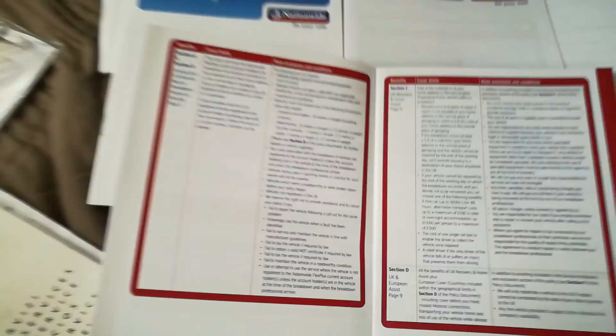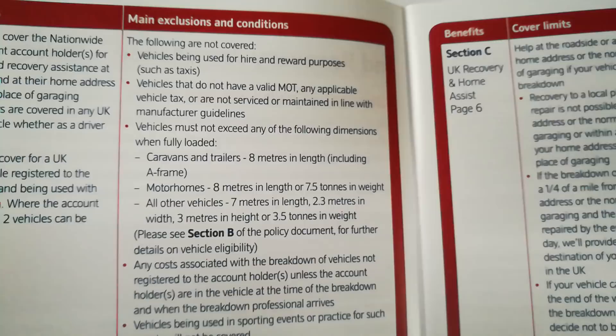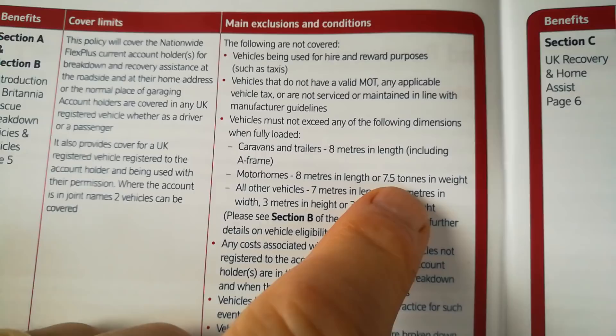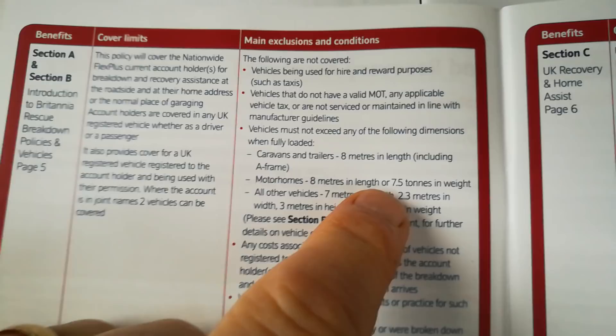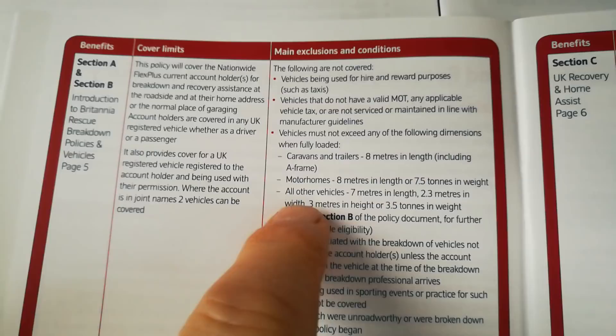I'm going to zoom into the text. The Flex Plus account — you pay £13 a month — and it does cover motorhomes as long as they are not over eight meters long or seven and a half tons in weight. A lot of people have a problem with this, but this does cover all the Swifts that are just over seven meters — the 360s, the 380s, your four-ton motorhomes — but you've got to watch this length: eight meters.